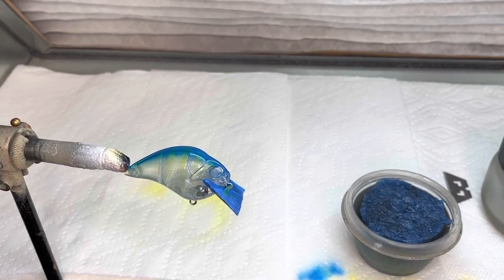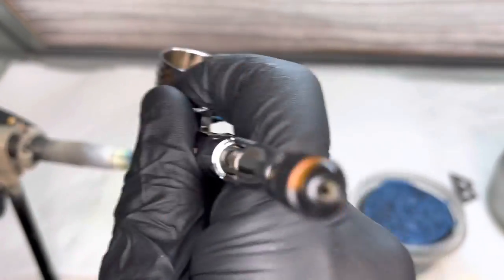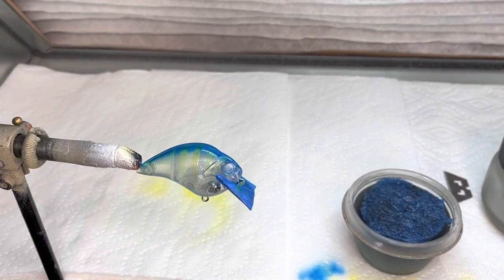I'm going to put some of this back in and clean the gun out, put a little black in, and we'll go ahead and start doing some of the detail work on this. This is an easy pattern to do and I know it'll catch fish. It's going to need a little heavier paint on the top - more of an opaque. I thought it was going to be a little bit darker than that, so I'll let that dry really good and then we'll come back and finish that off.